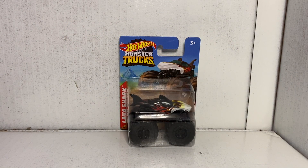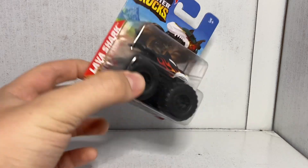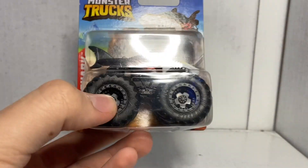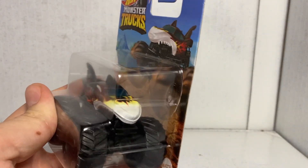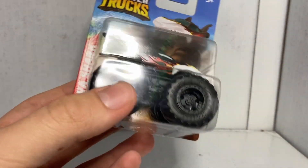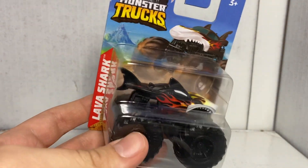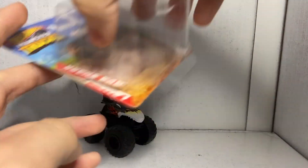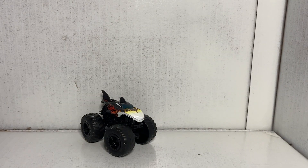Truck number four is Shark Reek. Now I know what you're thinking — it doesn't say Shark Reek. If you look, it says Lava Shark on the card. And the reason why it says Lava Shark is because believe it or not, every version of this truck that was produced had this misprint on it. This is meant to be Shark Reek because this is the truck that has this body with this paint scheme on it. So yeah, a bit of a misprint on Hot Wheels' part there, but that's fine. I'm not going to complain too much about it — but I am going to complain about something though, as I open this.